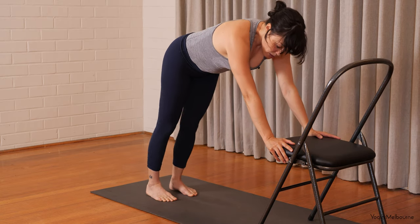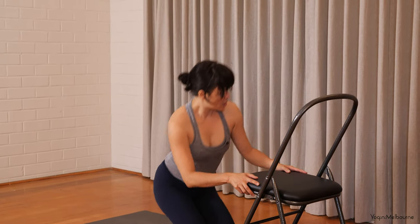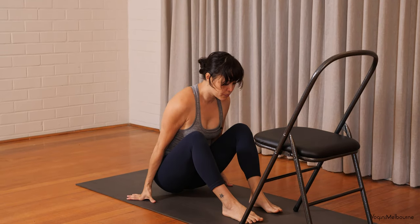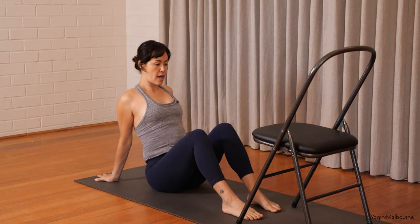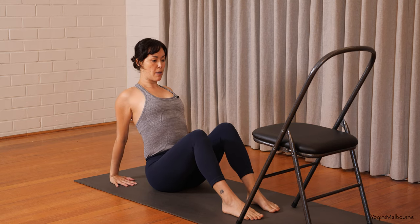Looking forward. Come down onto one knee and then the other knee. Sitting over to one side and then take the legs out in front of you. So bend the knees up, take the hands behind you — fingers pointing forward — so you're pressing down through the palms of hands. Open through the collar bones.